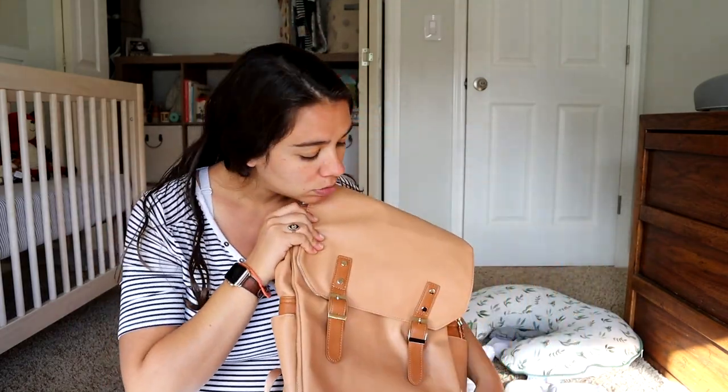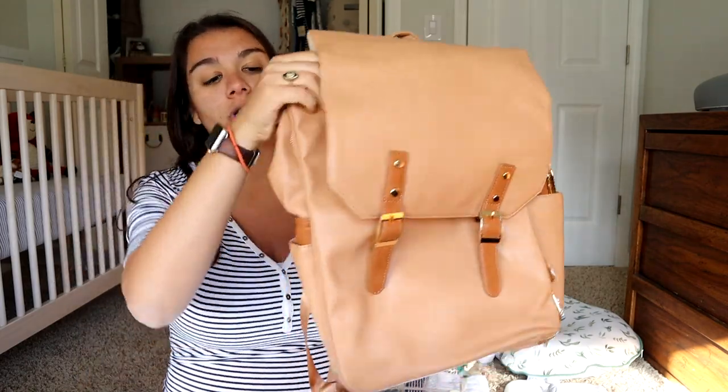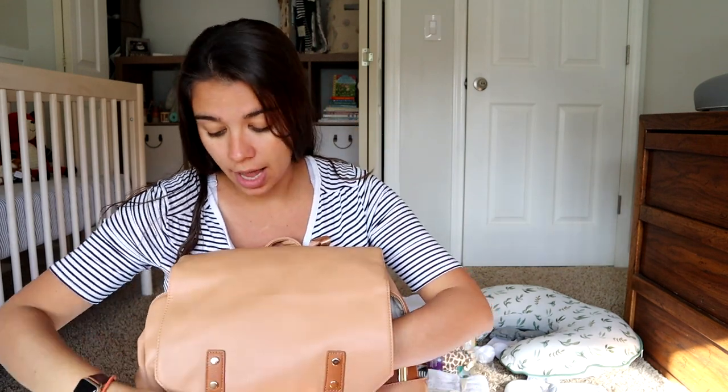Lots of really great features on this bag. I really appreciate all of the insulated water bottle pockets — I feel like there's not a lot of bags out there that have water bottle pockets on the outside that are also insulated, so I feel like that's a really nice feature. I also really appreciate that this bag is big, it can carry a lot, and it has a laptop sleeve — so for working moms, this is a really great option and still really cute.